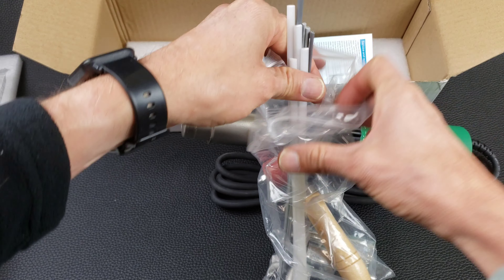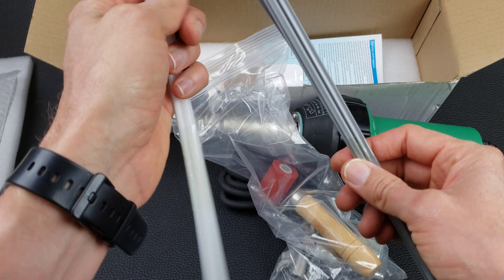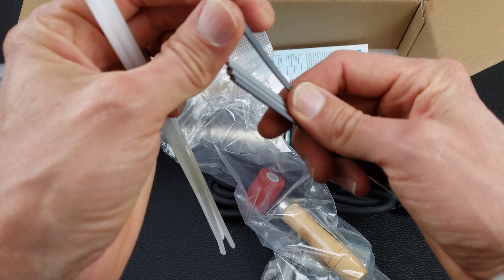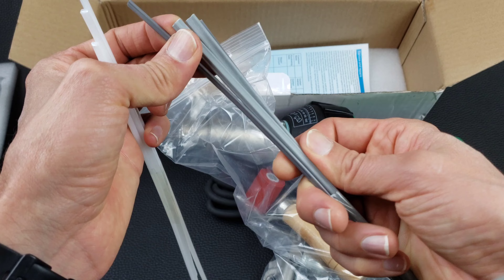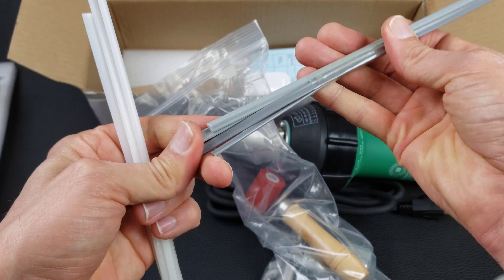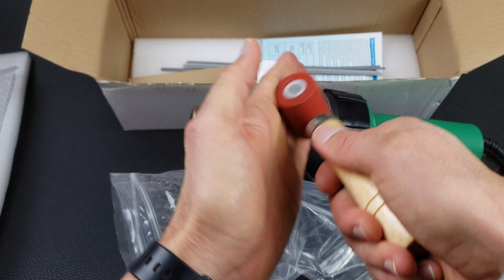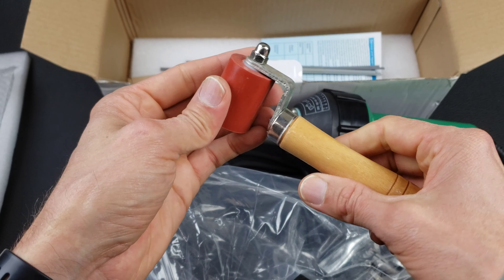I'm going to be using the HDPE rods. This looks like it's probably HDPE, and this other one looks like it might be PVC. So these are the HDPE rods here. There's also a roller here, probably for rolling the plastic down when it's hot.